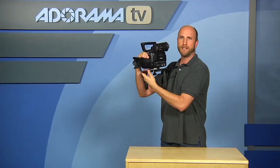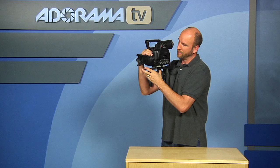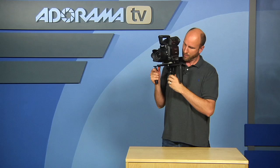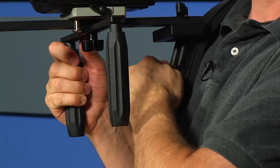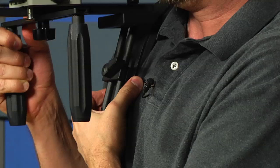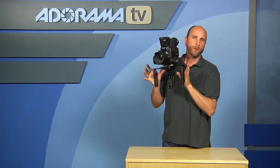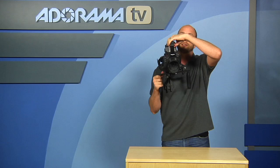Let's say I'm a little bit shorter or taller — there's another adjustment here, this little dial right here. What that dial does is it allows me to move the camera up or down. So if it's a little bit too low, I can loosen that and adjust the camera higher or let it go down lower. You can see the way this is built you can do this by yourself with a lighter camera.